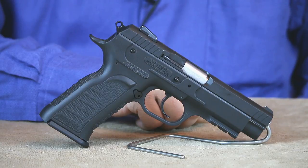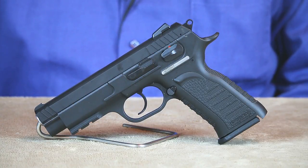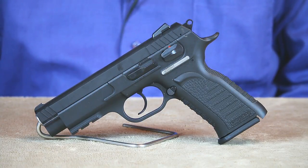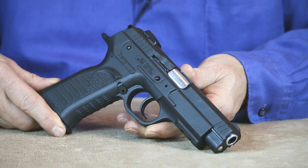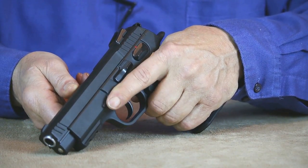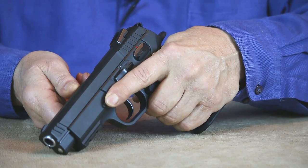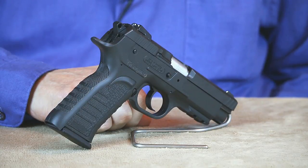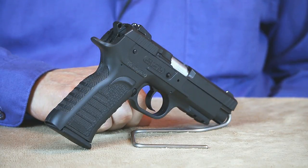Next up we have the Tanfolio full size polymer frame 10mm, which by the way is the only polymer frame 10mm to make this year's list. Based on the CZ75 design, this high capacity 14+1 round double stack model features excellent fixed sights, a positive manual safety, and includes an accessory rail. Weighing in at only 35 ounces, it's quite a bit lighter than any of my steel frame models. People with smaller hands will also find the grip geometry fits their hands a lot better than some of the other high capacity models on the market, which is why my wife prefers shooting this double stack 10mm. This polymer frame Tanfolio is also one of the most budget friendly 10mms currently on the market, retailing for under $500, which makes it an excellent value.